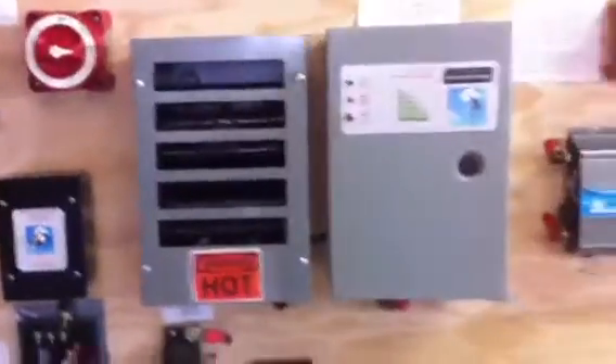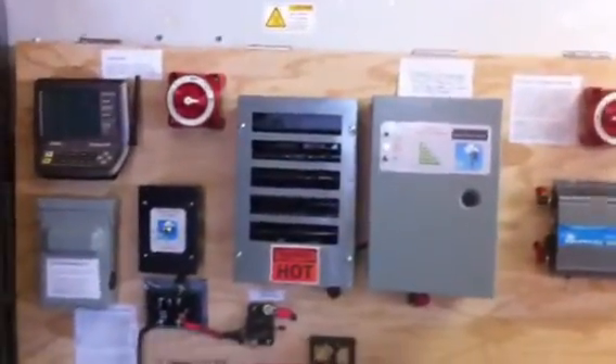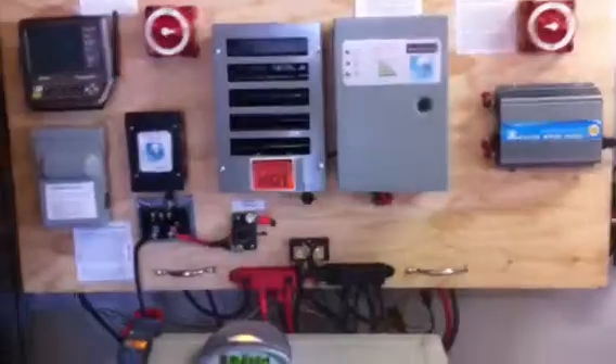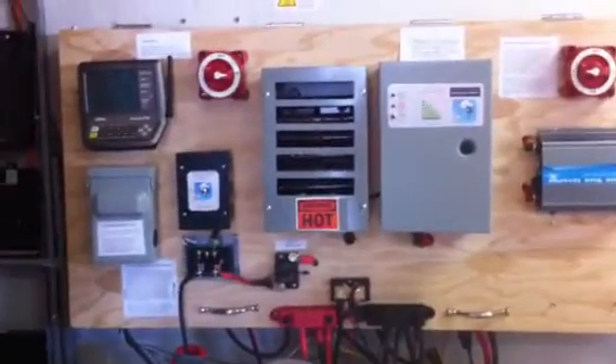The next project I'm working on is some Enphase inverters. I ordered about eight 235-watt panels and eight Enphase inverters, along with all the rail mounting stuff. I'm going to be posting a series of videos on my installation. Look out for that — I'm excited about it. I should get the materials anytime, so looking forward to it.